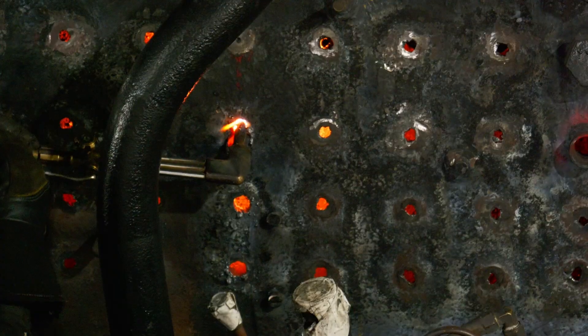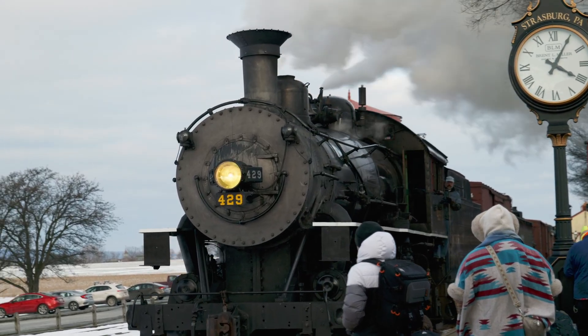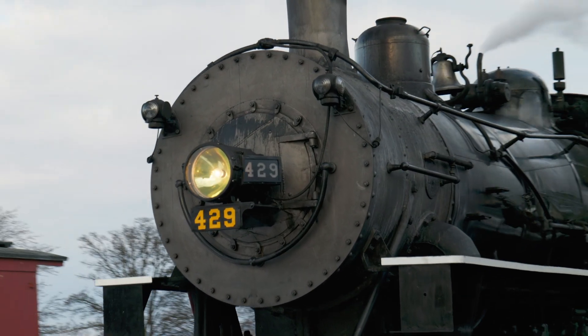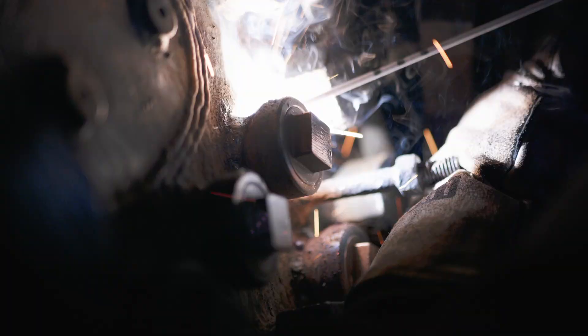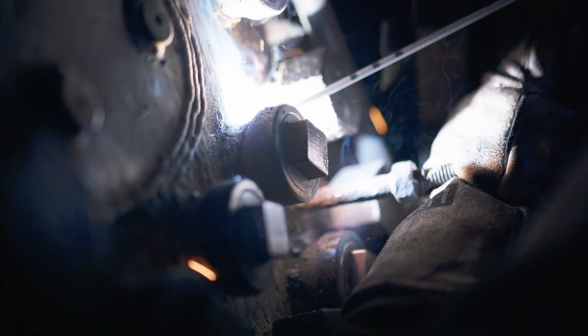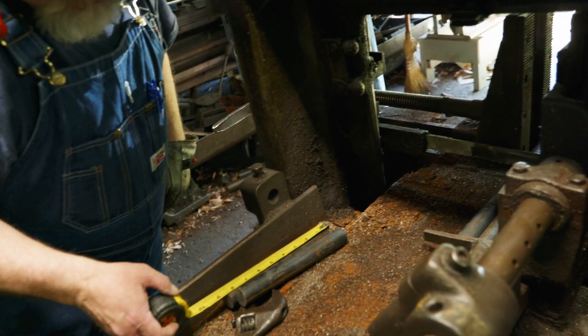Now that all the old sta bolts are removed, it's time to start making the new ones. These rigid sta bolts started their life as bar stock at the Strasburg Railroad — which you might know as America's oldest operating railroad, but they're also a very capable locomotive contractor and parts supplier. We have several parts from them, including our UW sta bolt sleeves on the firebox. Once this bar stock arrived in Mentor, Ohio, we started by cutting them to all the lengths that we needed, checking along the way to make sure that everything is coming out as it should.